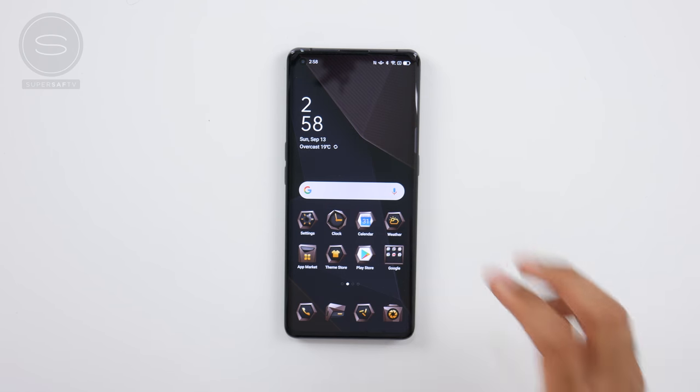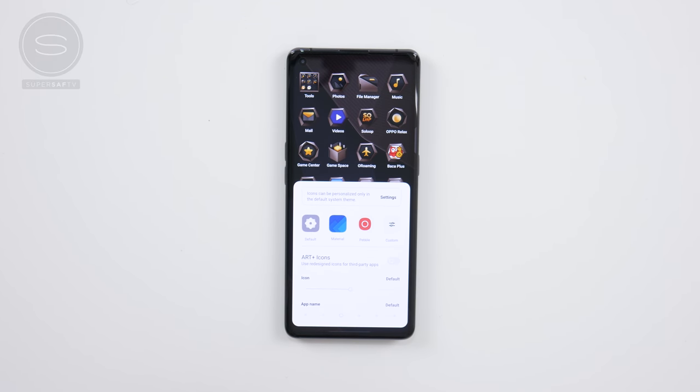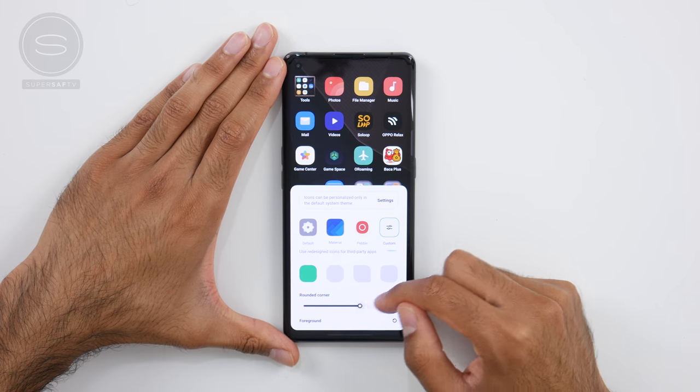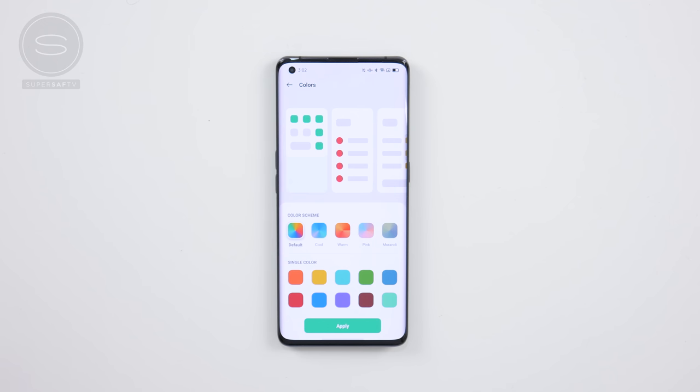Speaking of custom themes, this brings us on nicely to all of the customizations in ColorOS 11. If you're already familiar with ColorOS, you'll know there's lots of customization — not only on things like your wallpaper and layout, but also your icons. You can really go in and have icons just the way you like. We can select a different theme and customize all the different icons, including the style, the size, how rounded we want the corners, as well as the size of the app names. In addition to that, we can also select different color themes — 10 colors in five schemes — and your selected theme can be applied to controls and icons to ensure a consistent visual experience.